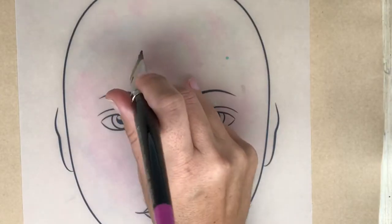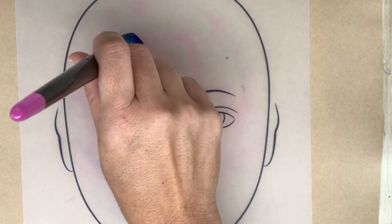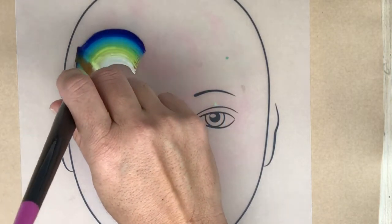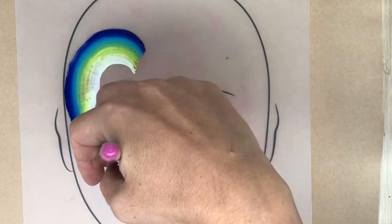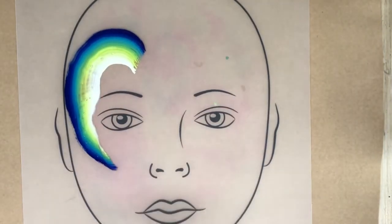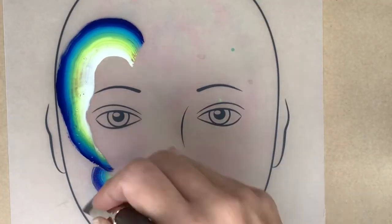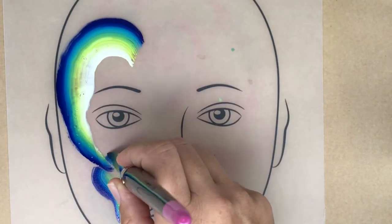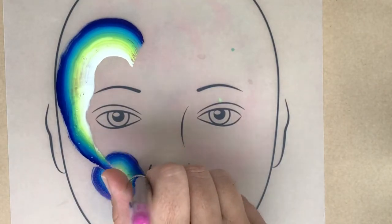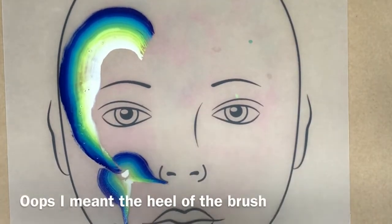I'm going to start this on an angle like this, making a big 'C' all the way along the side of the child's face and then stopping right below the eye looking out like this, making the mermaid's tail. With the tip of that brush I'm just going to fill in that area.